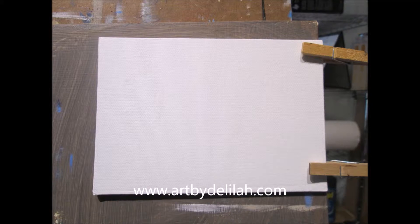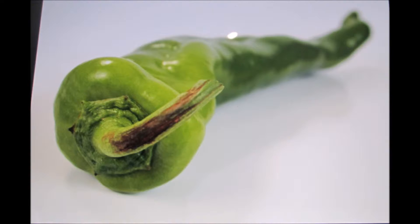Hello, this is Delilah with Art by Delilah and I have a passion for painting. Today I'm going to do a painting demonstration of a pepper. I start with a 5x7 blank canvas. Here is a reference photo that I will be using to paint the pepper.